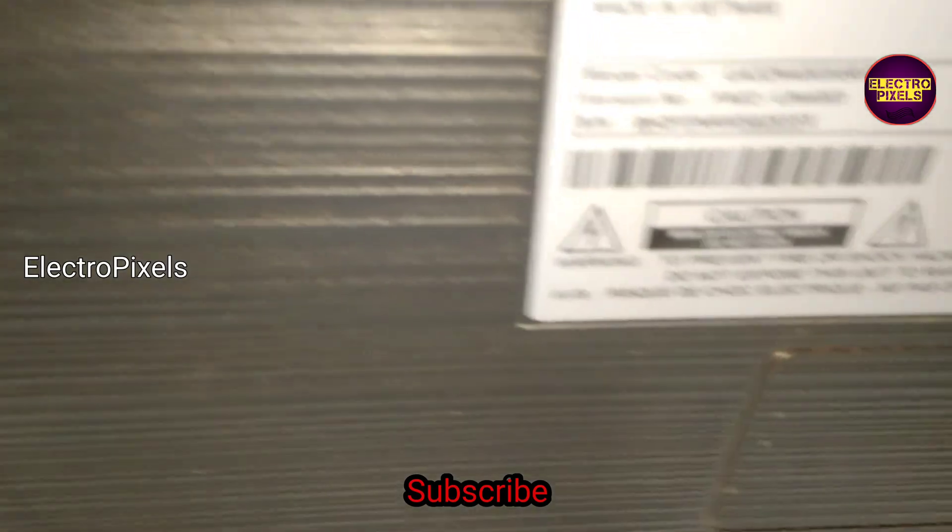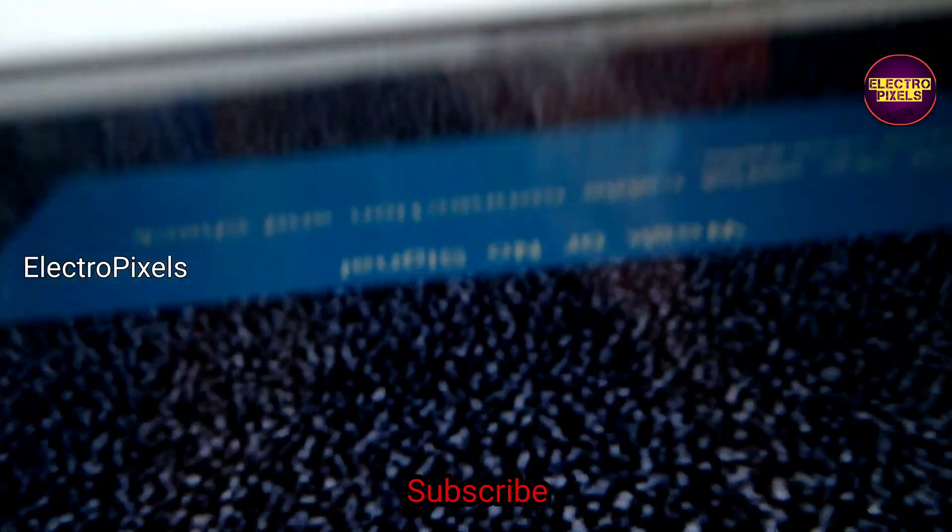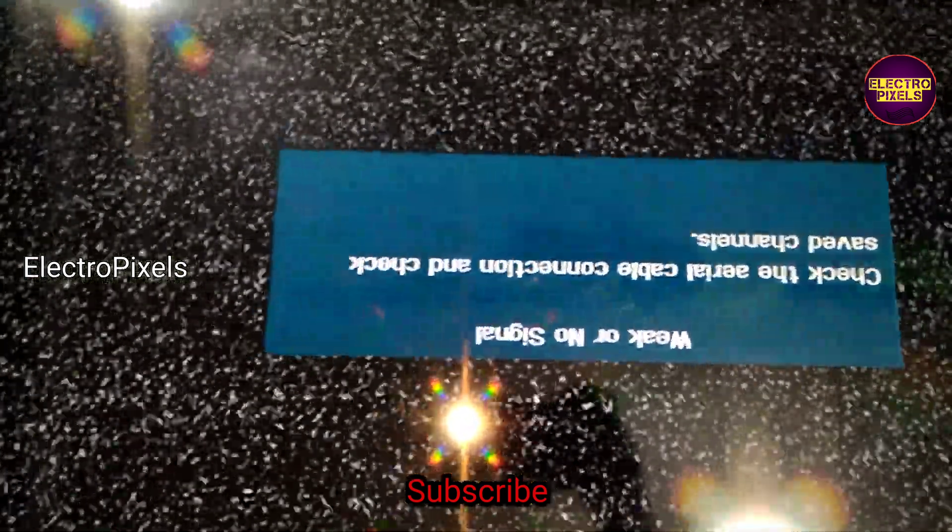That's it — hope you liked this video. This is the model number of the TV. See you in another video with another interesting topic. If you like our channel, please don't forget to like, share, subscribe and press the bell icon for getting further notifications. Thank you for watching.